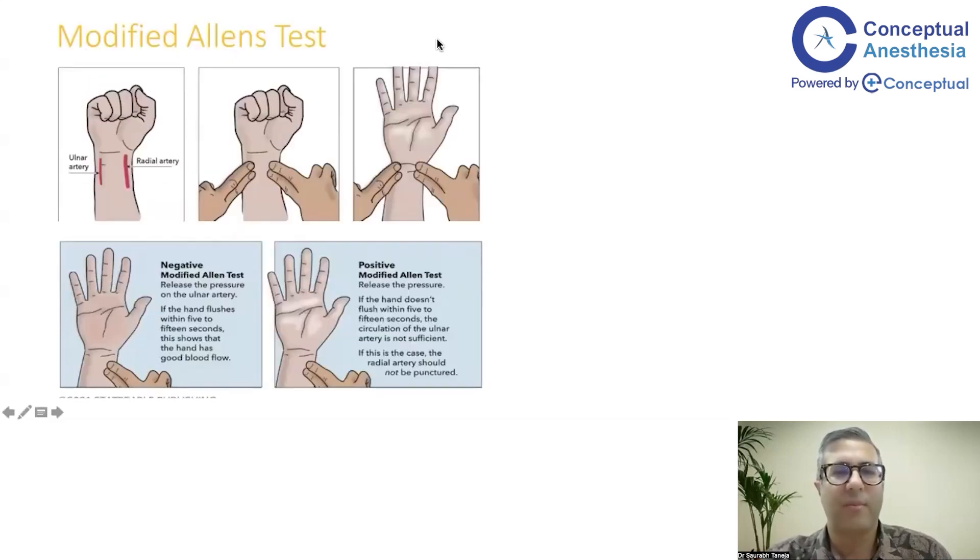This is a modified Allen's test. The main difference between Allen's and the modified is that you check a single hand in modified Allen's, whereas in the normal Allen's test you check both hands. The idea is to clench the fist, compress both arteries, make the hand blanched, and then release one artery while clamping the other, meaning circulation is only through one artery.